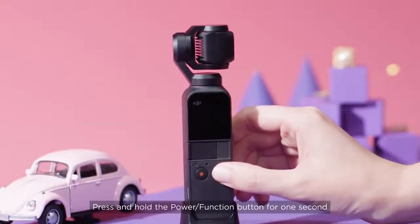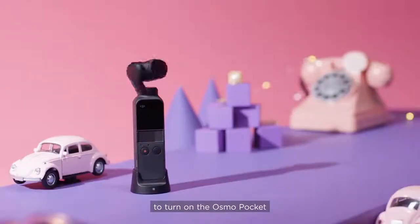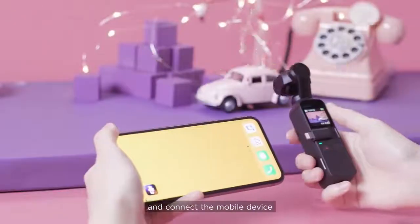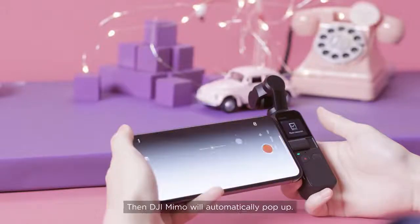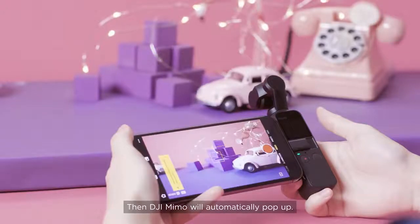Press and hold the Power Function button for one second to turn on the Osmo Pocket and connect the mobile device to the Osmo Pocket with the smartphone adapter. Then DJI Mimo will automatically pop up.